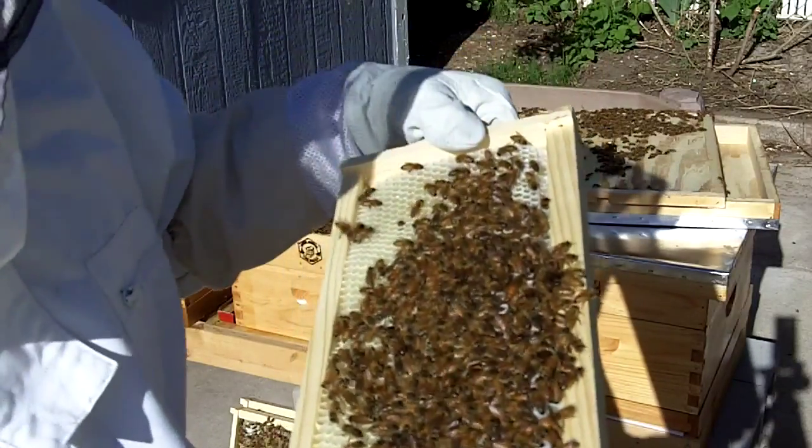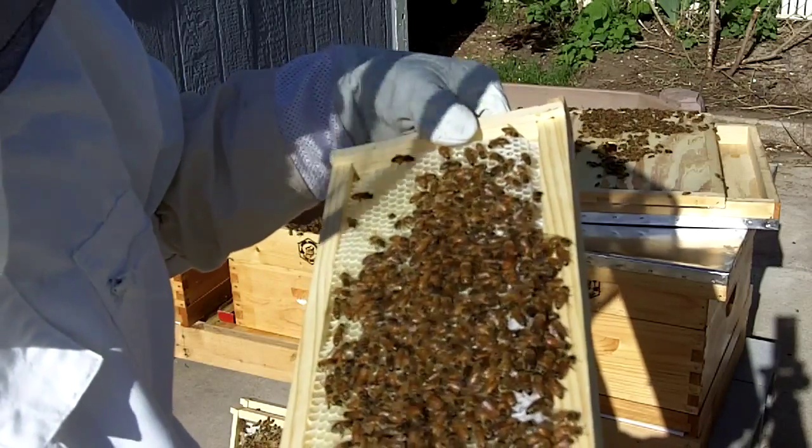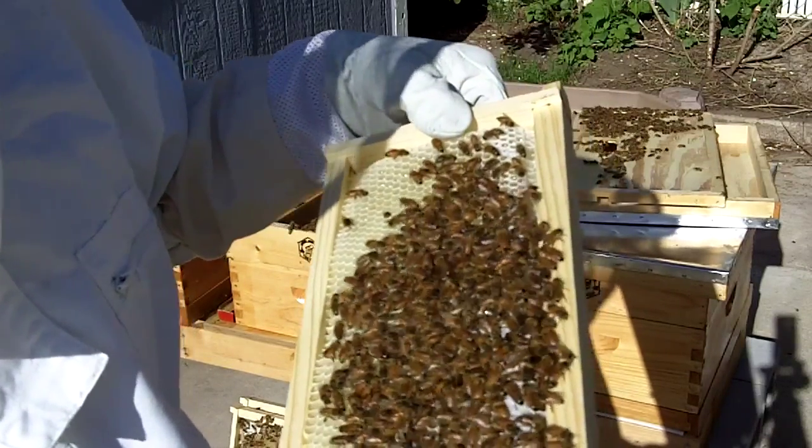I'll go ahead and put this one back and then fill up the feeder later because I don't have any food right now, so I'll have to do that tomorrow.